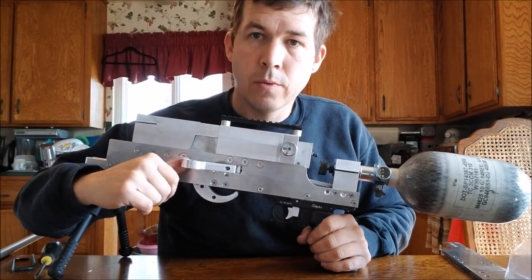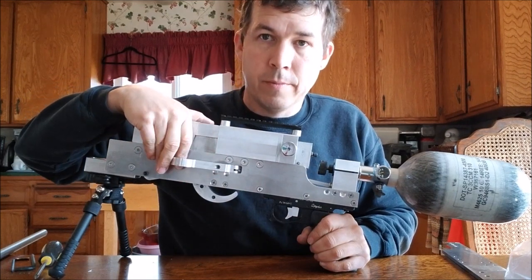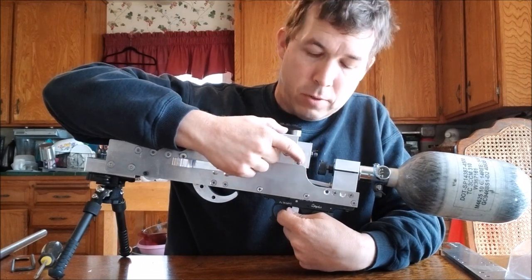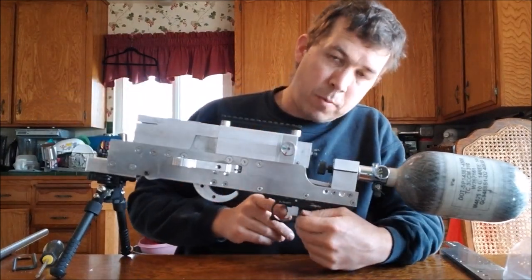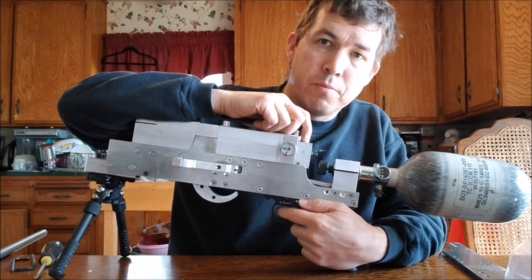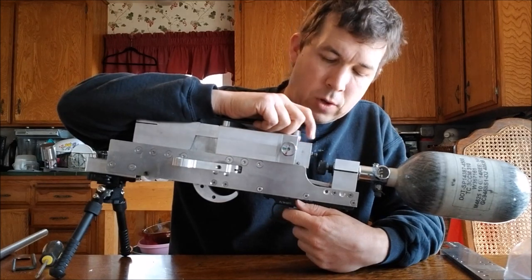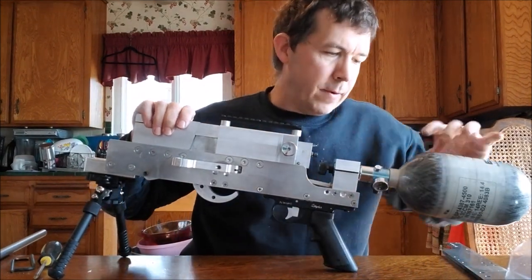This lever, when pulled back, opens the valve to fill the chamber, and I'll show how that works in another part of the video. The trigger operates simply by opening a valve under this trigger block — there's a valve in the back that releases the pressure. This is one thing I'm probably going to change, because this action requires you to open the valve fairly quickly — you basically have to jerk the trigger to fire consistently at full power. I'm going to change this to either an air trigger or a solenoid electric trigger.